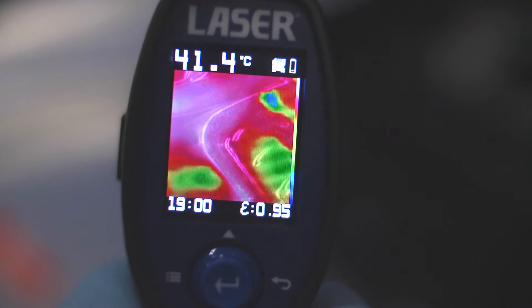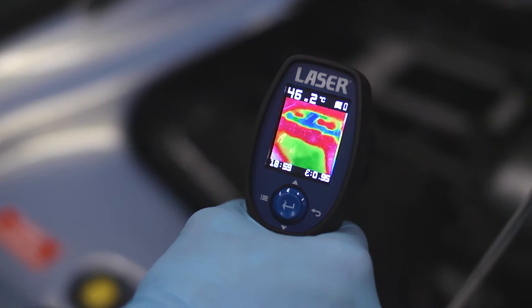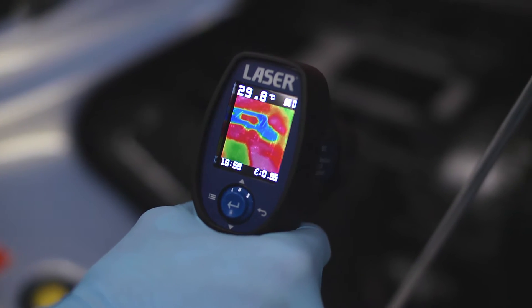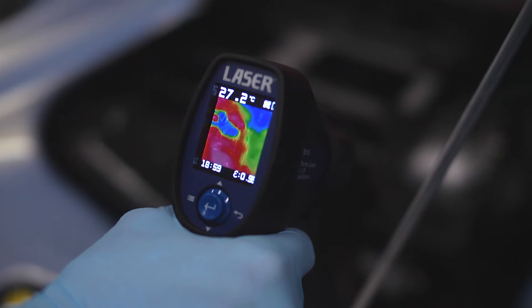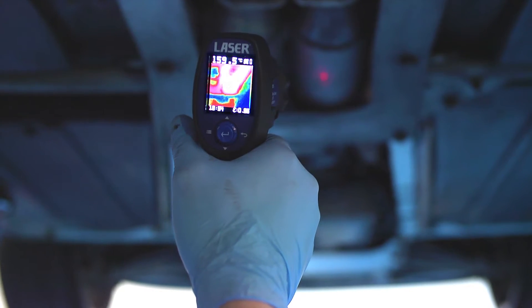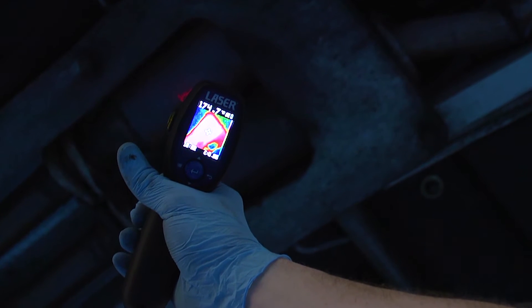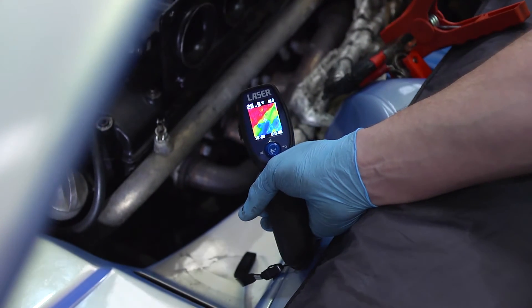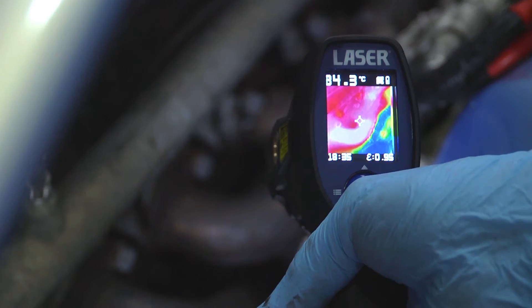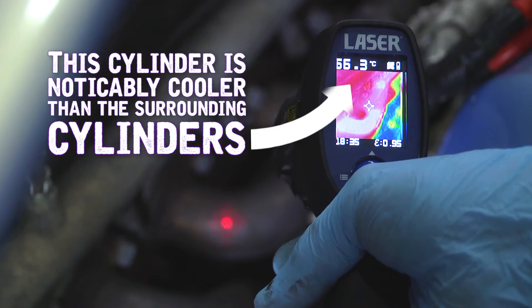The screen image has a useful outline function that lets you target specific components. This V8 engine is misfiring, so the next step is to check the temperature of the exhausts. Looking at the exhaust components, we can see that one side of the catalytic converter is obviously cooler. Then checking the exhaust manifold on that side, close to the cylinder head, we can clearly see that the cylinder is not firing.